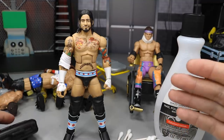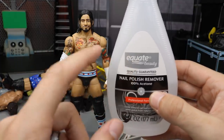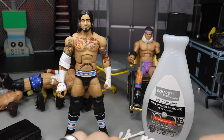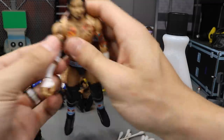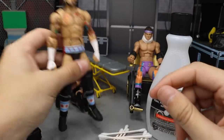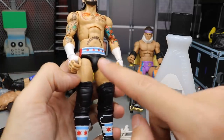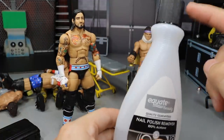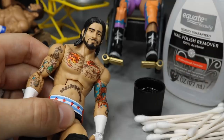Before the switches, we're going to remove the chest tattoo using our laser removal technique with nail polish remover - 100% acetone. You can see this is the Equate brand, very cheap stuff from Walmart. Be sure to ask your parents before using it. I'm using Q-tips. First we need to take off his elbow pad, because CM Punk did not have the elbow pad on when he cashed in on Edge.